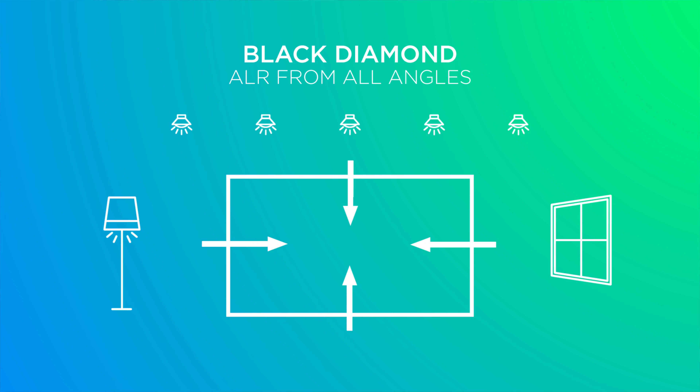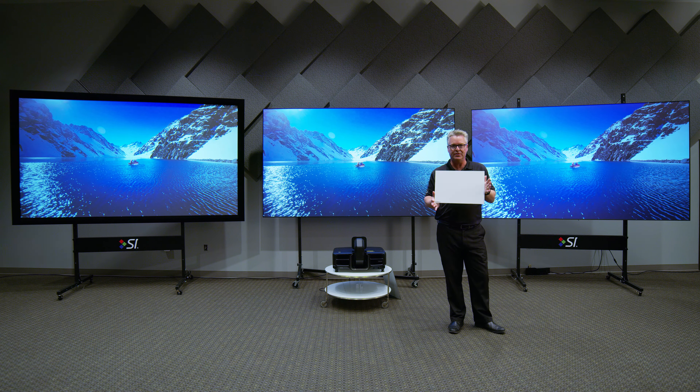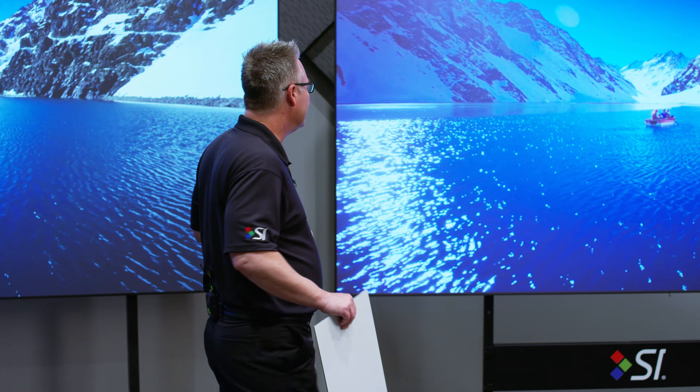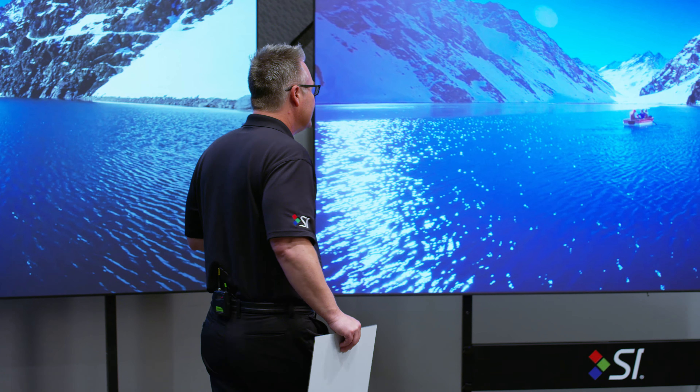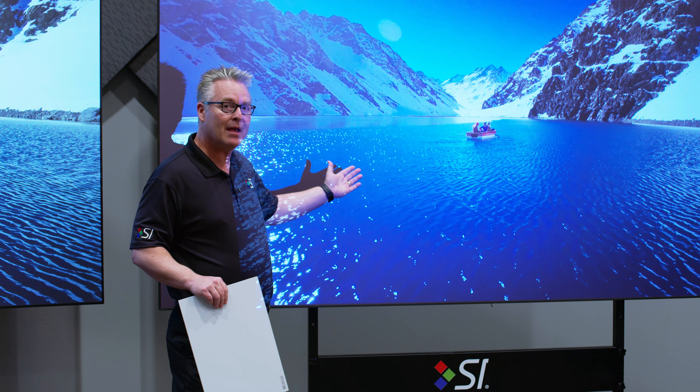Not only are we rejecting ambient light, we're also adding contrast enhancement — that is the big deal. It's the contrast enhancing that really brings it home. I've got a standard 1.3 gain white piece of material right here, and to my left and behind me is the Black Diamond. Now, this was invented in-house here by Ryan Gustafson at Screen Innovations. Technically there's only two ambient light rejection screens on the market that are optically based.